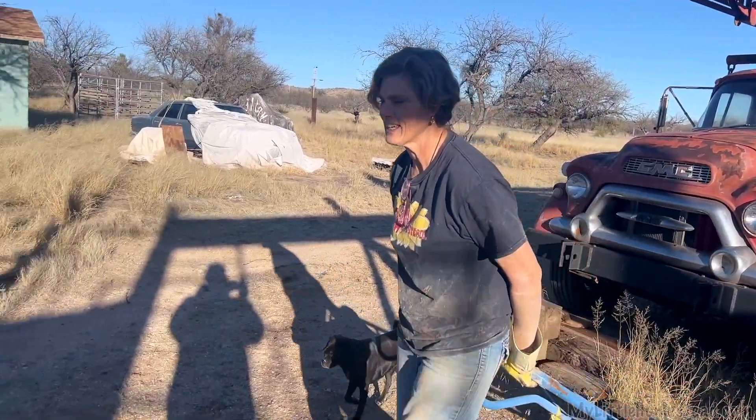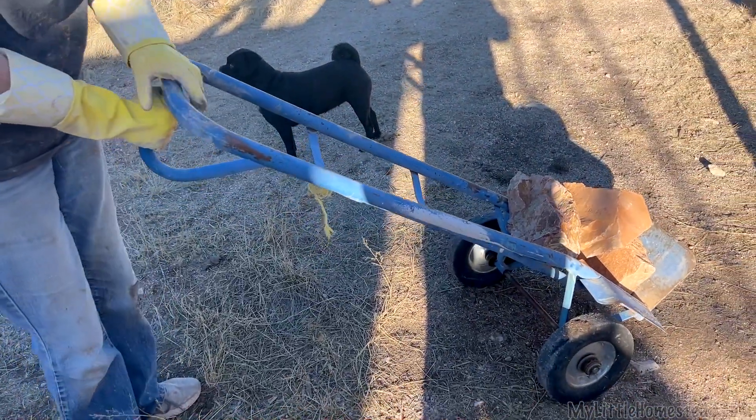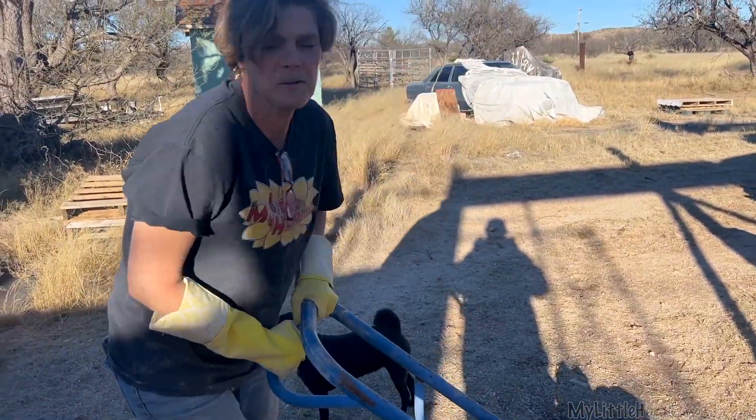I was told a while back — and maybe you can tell me if it's true — that when you pull a handcart, you're supposed to actually pull it and not push it, so that if the load falls, you won't get hurt. You pull it. Is that true, or was I being punked?